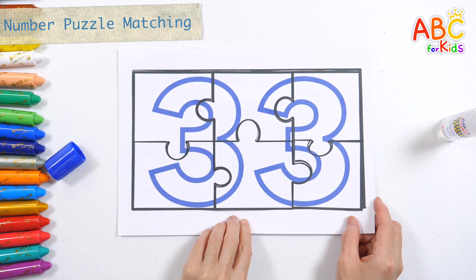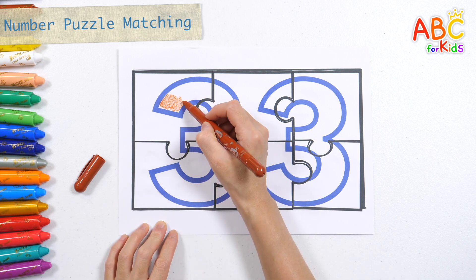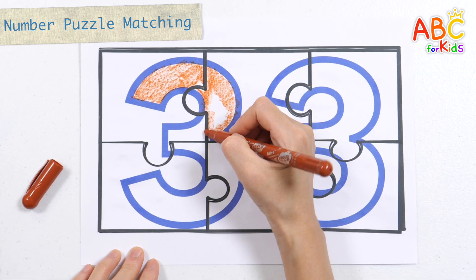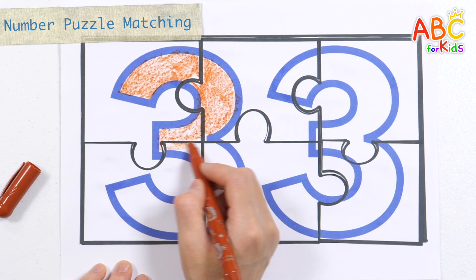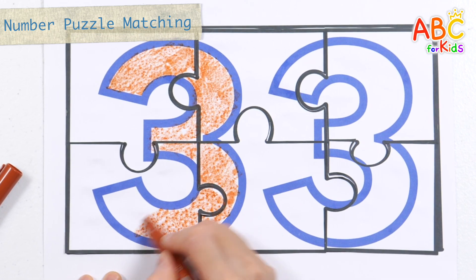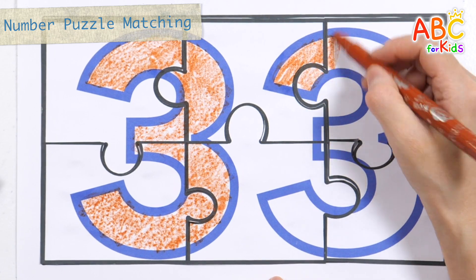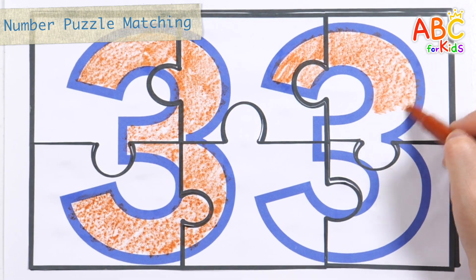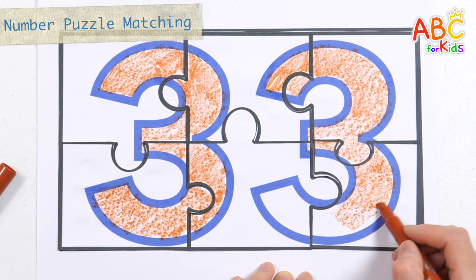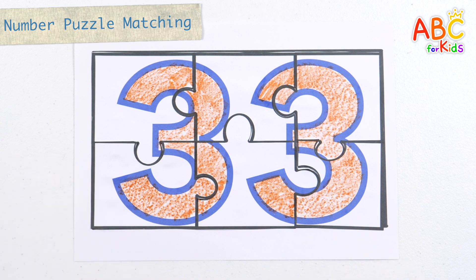The number is 33. Let's color the numbers with a brown colored pencil. How was your learning today? Please leave a comment in the community about which learning experience you enjoyed the most. 33. Great job!